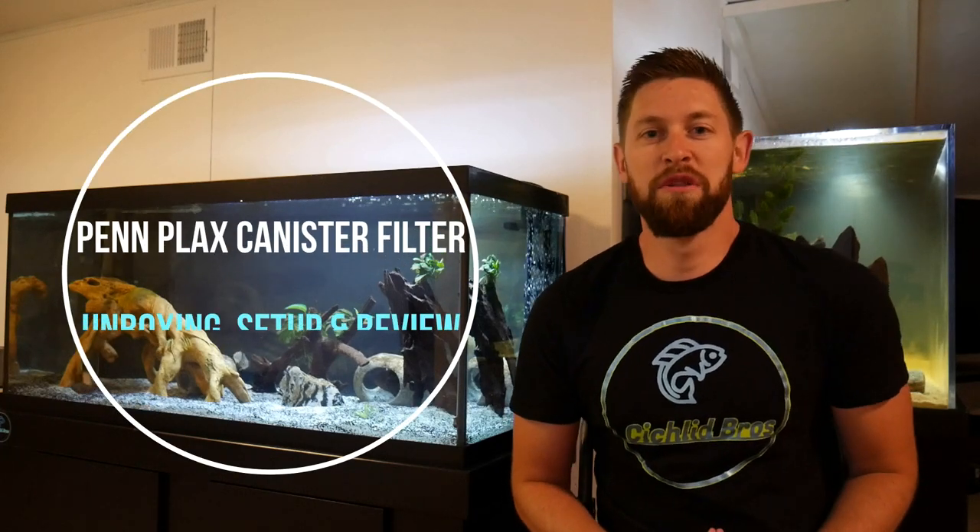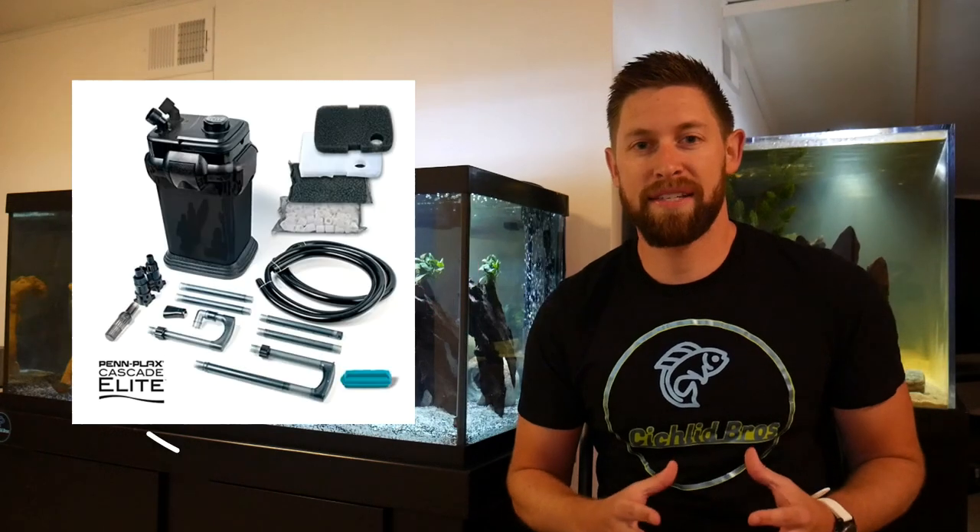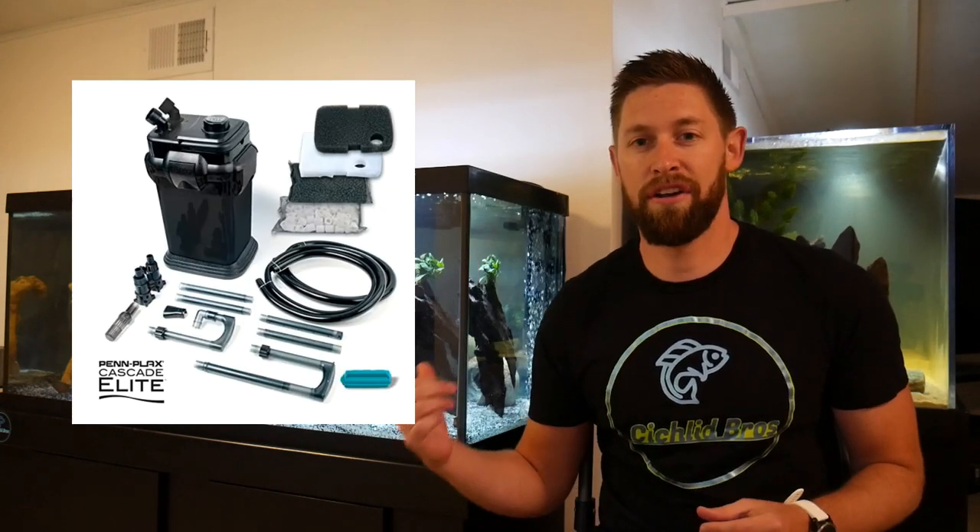Hey guys, welcome back to another video. This is Troy from Cyclobros. In today's video we're adding a PinPlax canister filter to the 75 gallon aquarium. We're going to be unboxing, setting it up, and then giving a product review and our thoughts on this canister towards the end of the video.